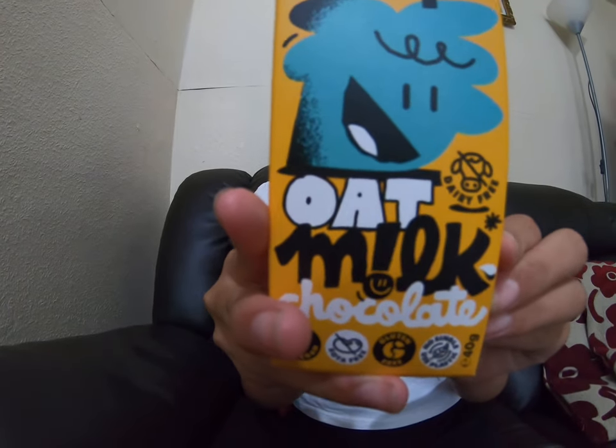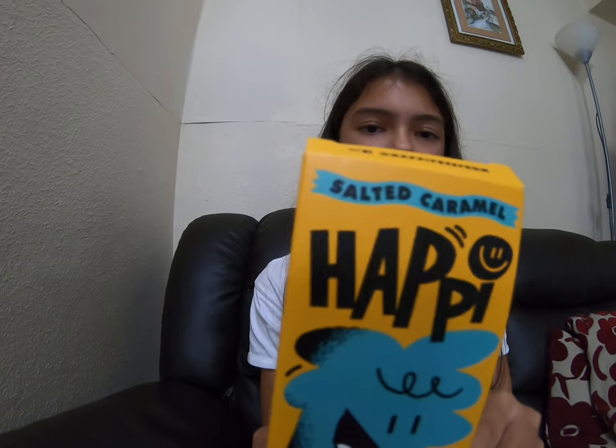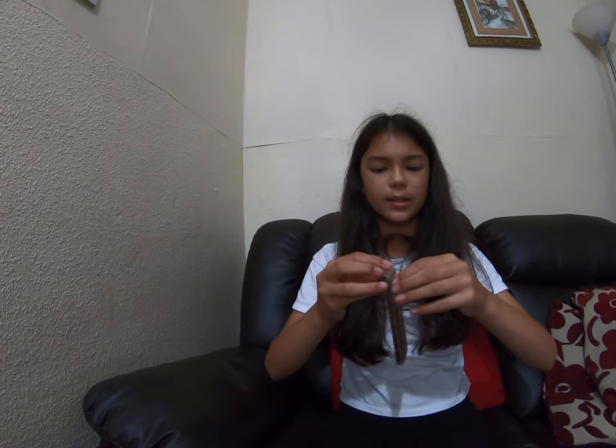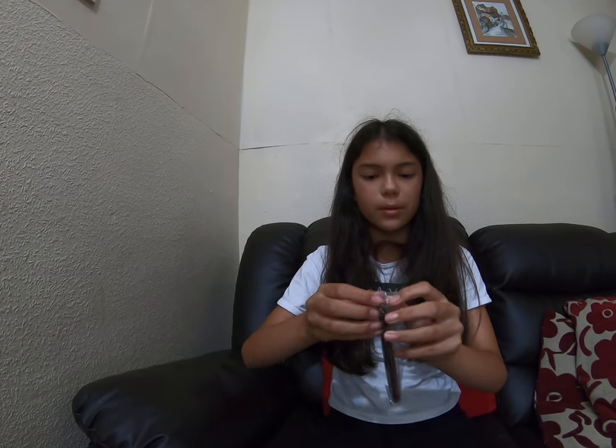Now it's time for the salted caramel one, and it says salted caramel at the top. Let's try it. It tastes quite good, but the first one kind of tastes like dark chocolate basically — probably is dark chocolate, I'm not sure. This one smells like salted caramel. Okay, that was sharp. That's a bit salty. Oh, that is actual Russell — that was good!